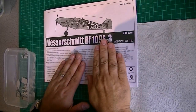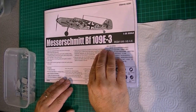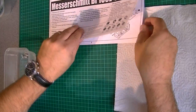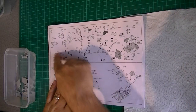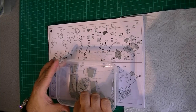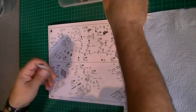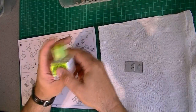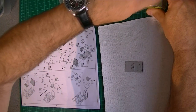Hi, this is going to be part one of my Michmik BF109E3 build. I thought I'd go through where I'm done so far. I've started to remove all the parts for the cockpit basically. I'm going to start gluing this together and show you what I'm going to do. I'm going to be trying out some of the new quick-setting extra thin cement — see what that's like.